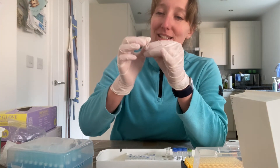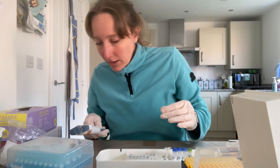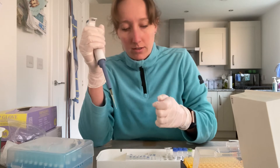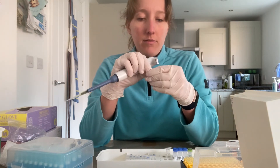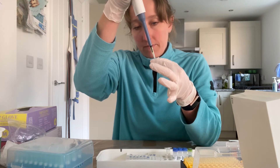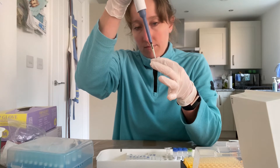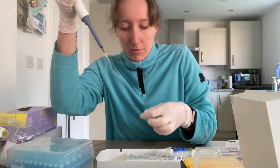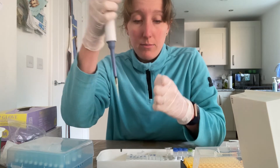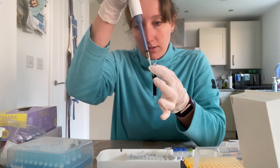Hopefully that has deposited DNA into that clear water. Now I'm going to mix that up with my pipette, take up four microlitres again, and use that as my DNA sample - put that into the master mix.